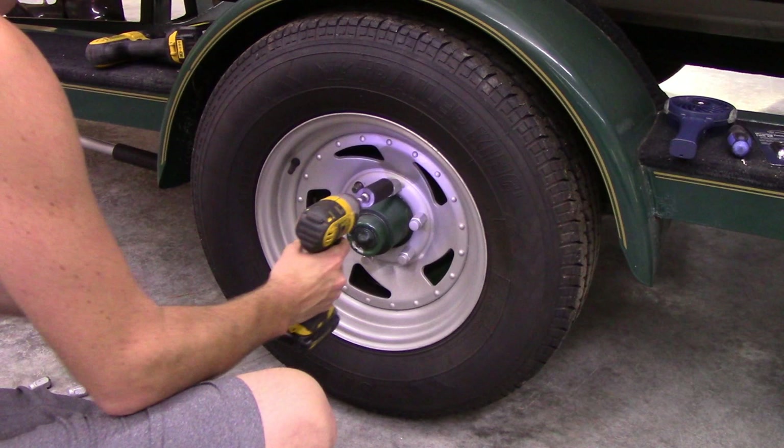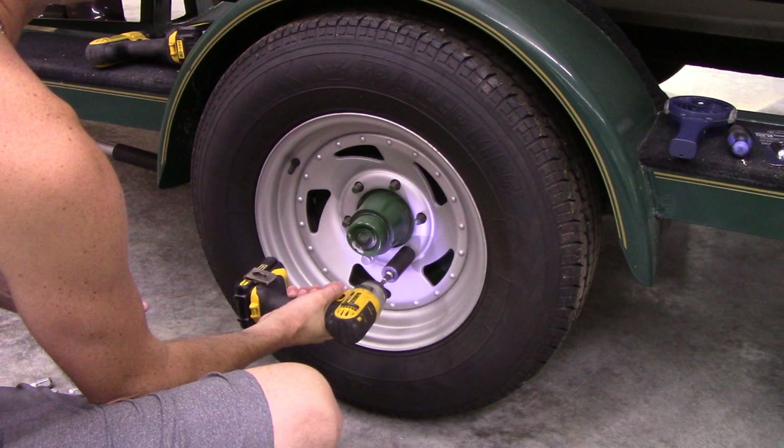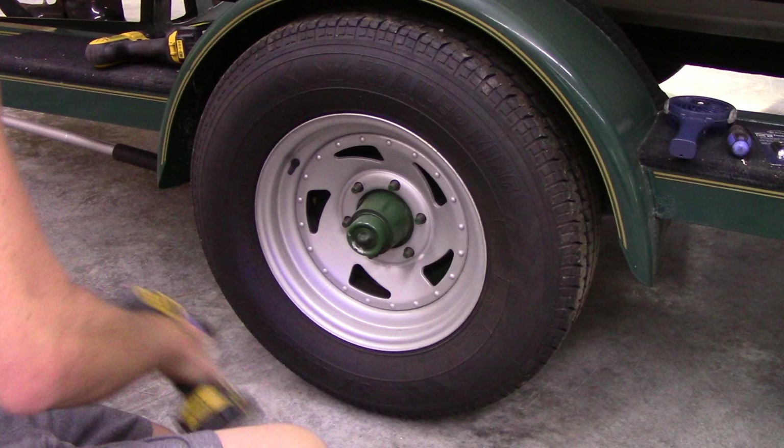I've got the boat jacked up just enough so the tire can spin. I've put a jack stand under the very end of the trailer and one up near about halfway up one side just to make sure it is super stable, and I leave my four-ton hydraulic jack under it as well, because you really can't be too safe — the boat weighs about 4,300 pounds, so it's one of the heavier vehicles I own.